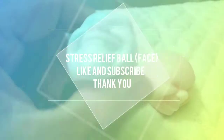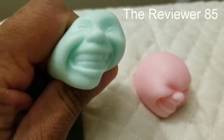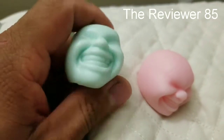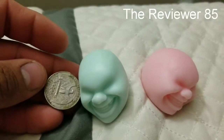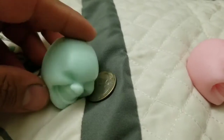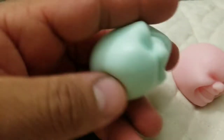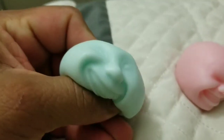Little rubbery stress balls with their heads. They're not too big — you can see the quarter next to it, it's not that big. It's pretty cool. You can stress the face out, you can make them look weird and it's pretty cool.